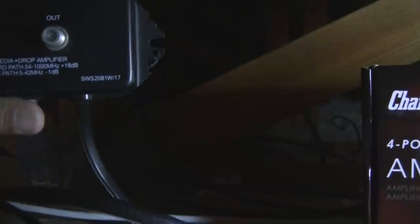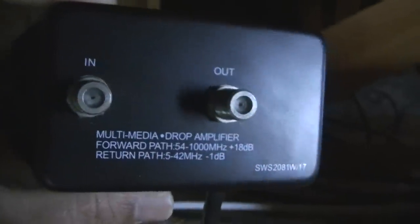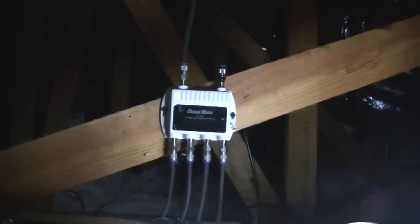This is the old one that I replaced — it's rated as a multimedia drop amplifier, up to 18 dB. It does work but the quality I'm not sure about, and it doesn't say anything about the company name on the back. So I got the Channel Master one instead, which is working good.